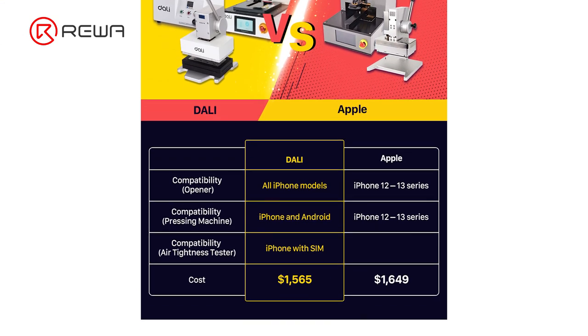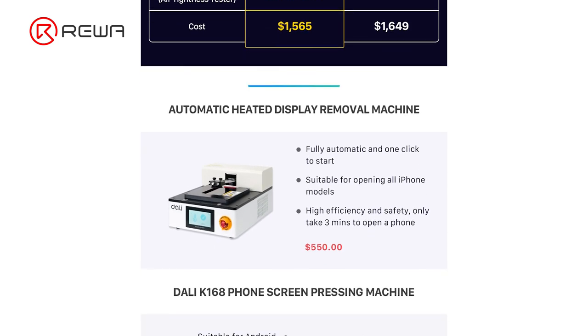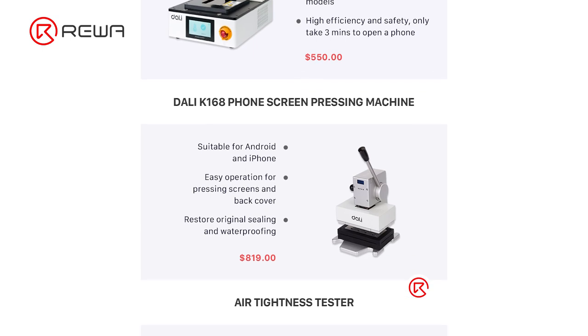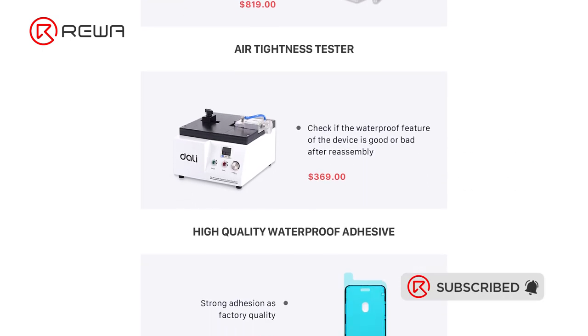That's all for the latest pre-owned phone refurbishment solutions. Please feel free to leave your thoughts on this solution in the comments section. If you are interested in this solution, please feel free to contact our account manager. Thank you for watching.